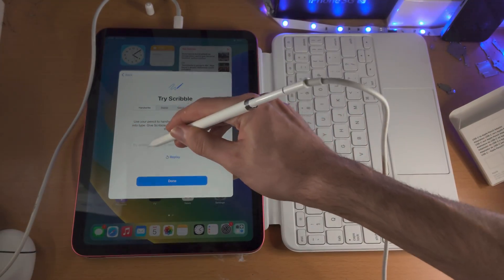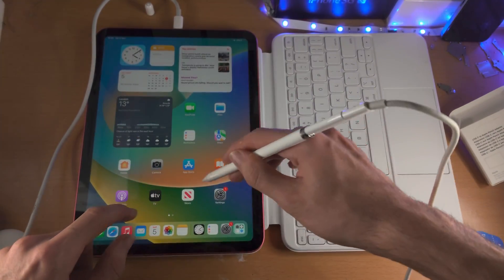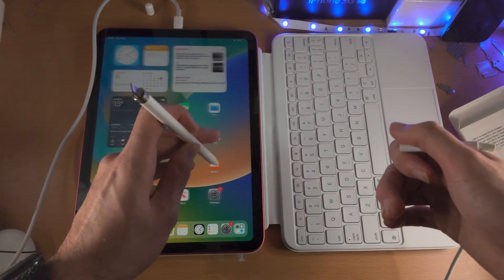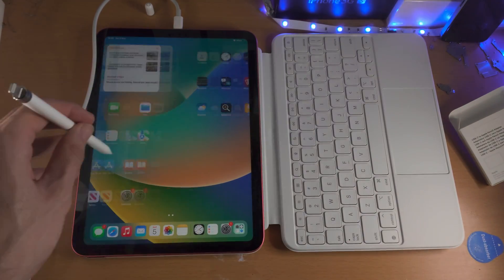Right now it's not recognising the Pencil, which is interesting. Let's see if that was enough charge — there we go. Now things are being recognised, like this.